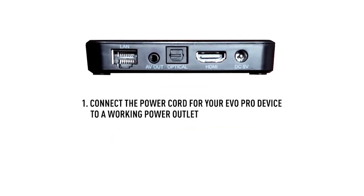To get started, you're going to physically connect your new Evo Pro device to your television. First, connect the power cord for your Evo Pro device to a working power outlet. The other end of the power cord should connect securely to the power port on the back of the device.